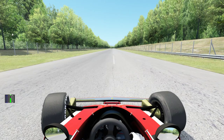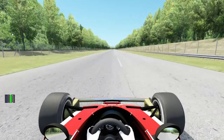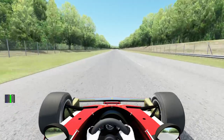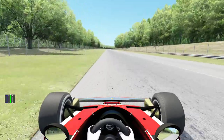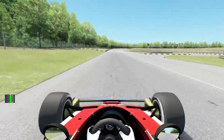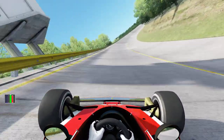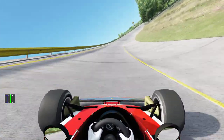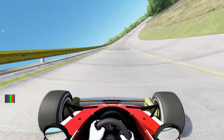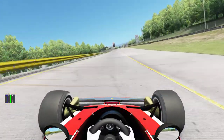So here we are in Monza with the Niki Lauda car in the 1966 layout edition. This will be very scary — I'm scared, to be honest. We saw that you have not a lot of grip with this car, so we have to pay attention in the first of Lesmo. I'm actually driving sometimes with one hand — that's crazy.